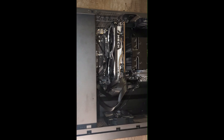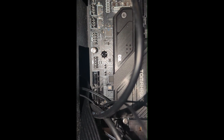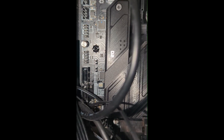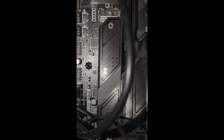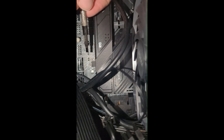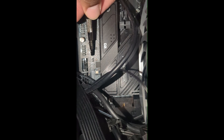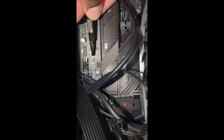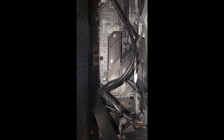Once we have our computer opened up, let's go ahead and locate the two pins labeled JBAT1. As you can see right here — all you have to do is take a screwdriver and make contact with the two pins and just hold it there for 15 seconds, just like that. And that should be it.